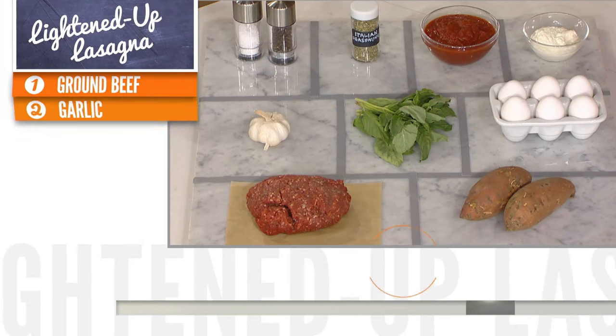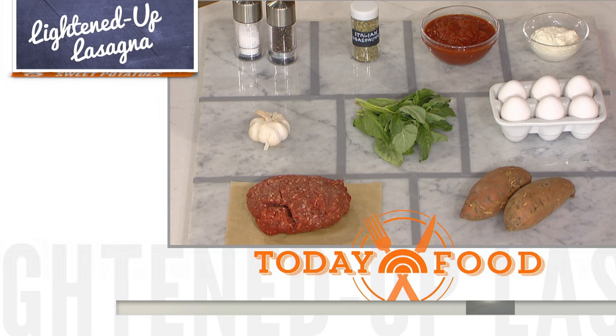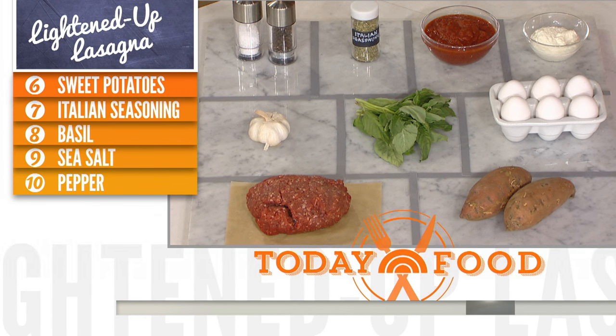We've got some marinara, some Italian seasoning, some low-fat ricotta cheese, some eggs, basil, and some lean ground beef. And the most important thing today is sweet potato. Where's the pasta? It's right here — we're using sweet potatoes for pasta. Taste of the south. Convince me!